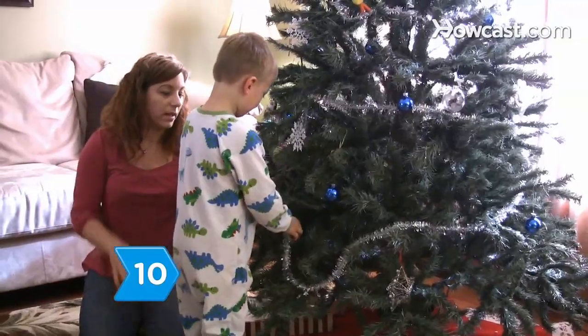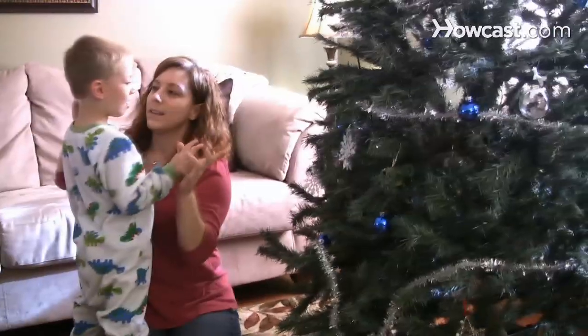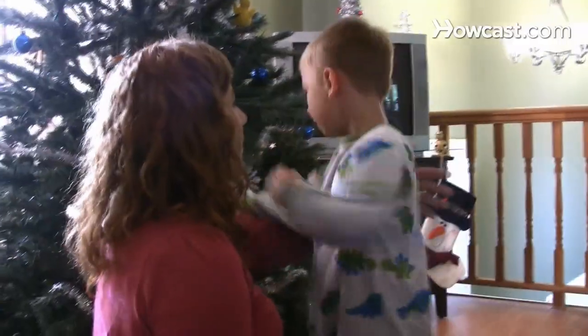Step 10: Explain to your child how the tree can be dangerous despite its beauty. Let them know that the tree is for looking at only. Now enjoy the tree and your beautiful decorations.